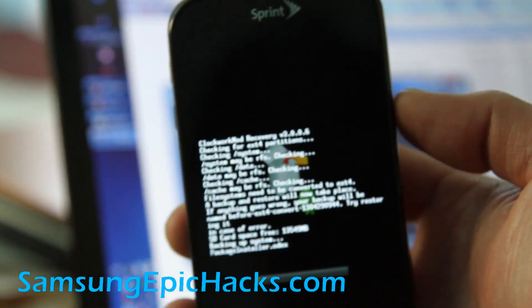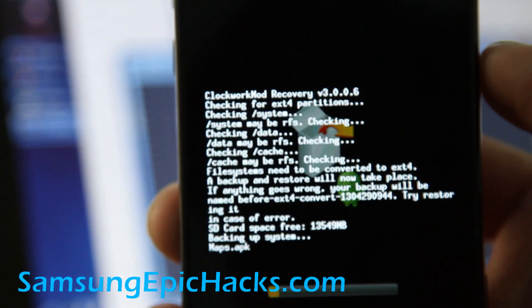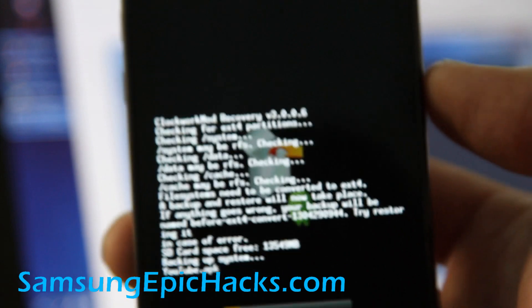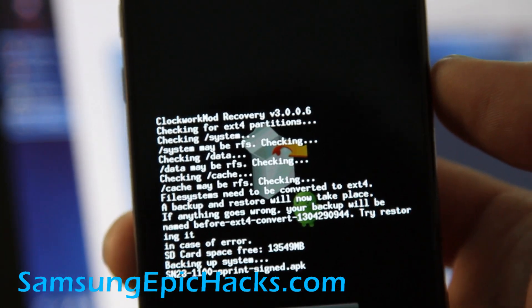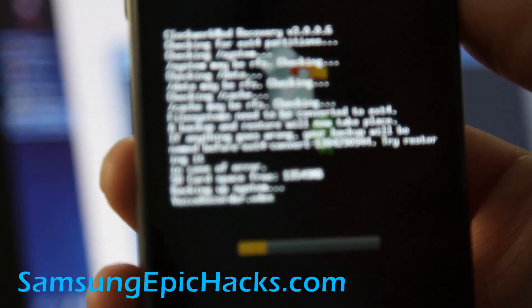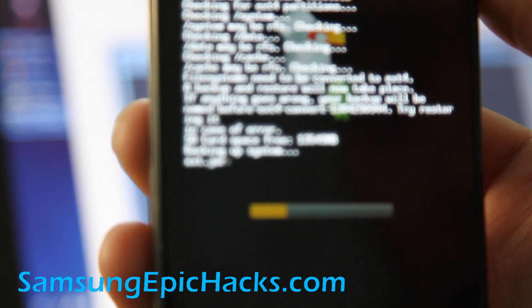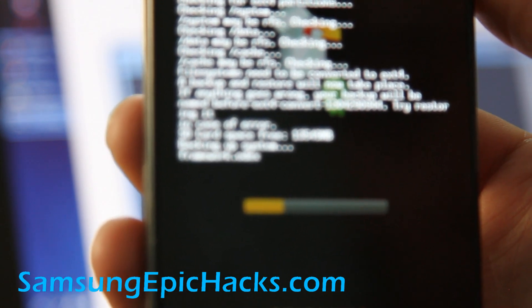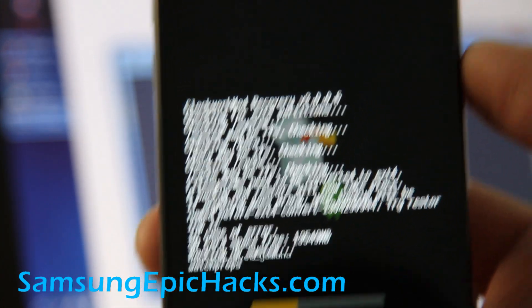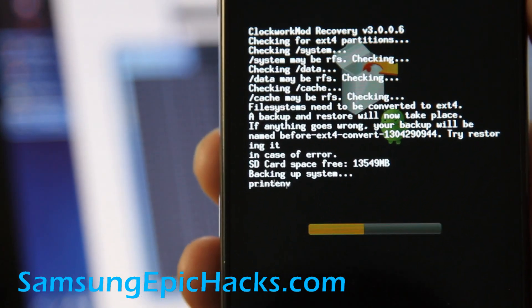What it's doing now is automatically converting the file system from RFS to something faster. This is going to take a little bit. When it's done, you're going to have EXT4 partitions. Then we can just straight off download the Syndicate ROM file, put it in the phone, and we're all good to go. I'll be back after this is done.